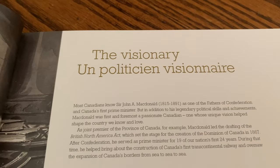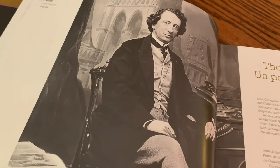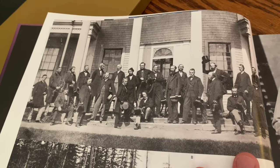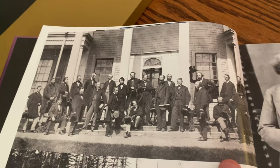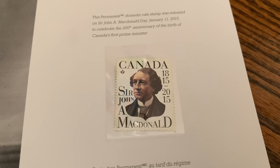The Visionary — here we're looking at Sir John A. Macdonald, Canada's first Prime Minister. He had some accolades too, and you can see the Fathers of Confederation on the steps in Charlottetown. This is the Sir John A. Macdonald stamp that came out at the time.